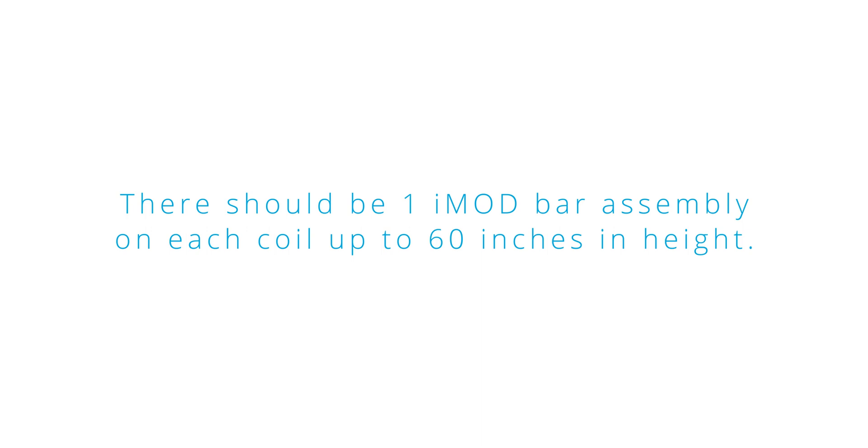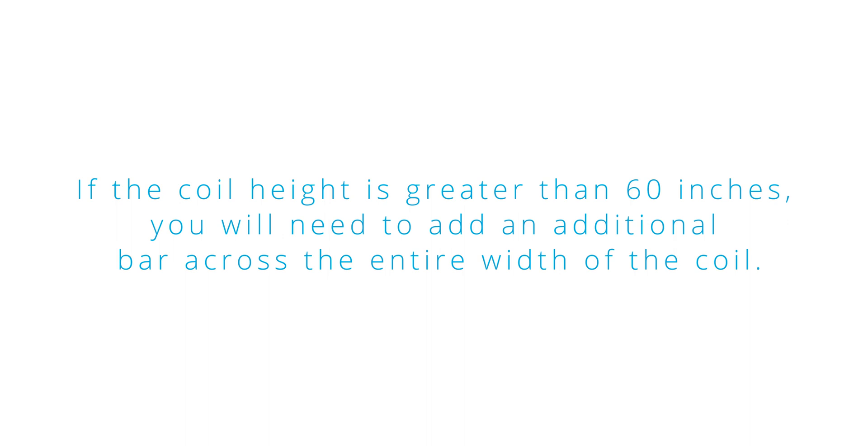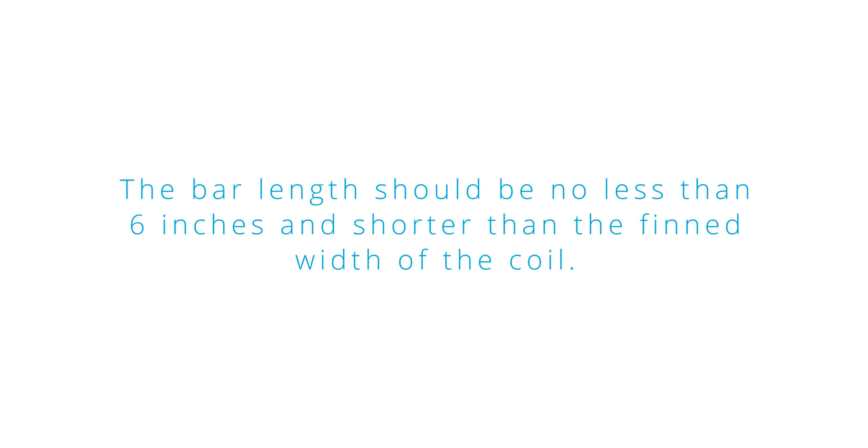There should be one iMod bar assembly on each coil up to 60 inches in height. If the coil height is greater than 60 inches, you will need to add an additional bar across the entire width of the coil. The iMod bar should extend over the entire width of the coil, with the bar length no less than six inches and shorter than the finned width of the coil.